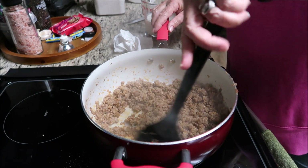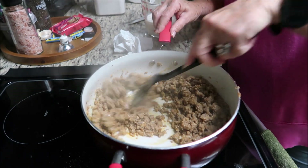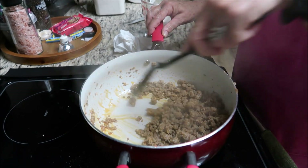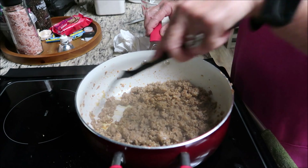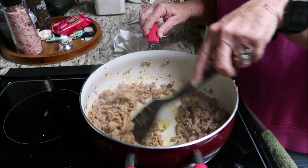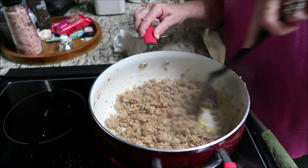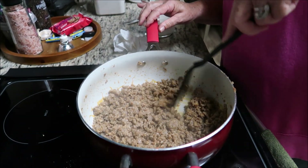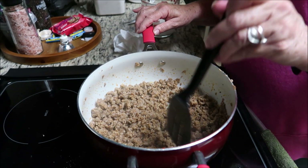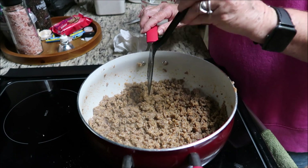Alright guys, just about done. I'm gonna pour a cup of milk in — I'm just gonna wing it, I don't really have a recipe. I'm gonna make sure all the sausage is done first before I put the milk in.